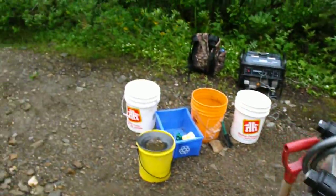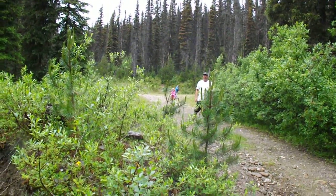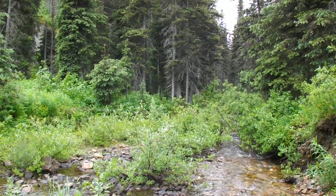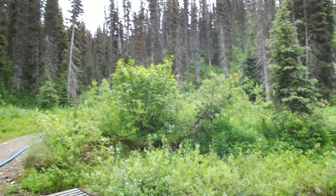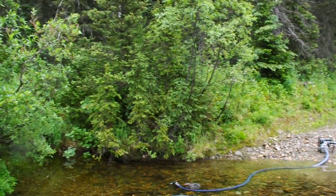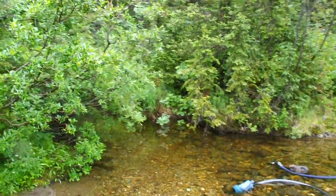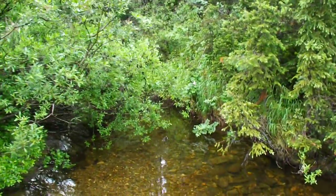I'll just show you what I mean about the back country. There are the two kids back there — this is just a rough and wild BC outdoors. Absolutely gorgeous, very wild. I'll walk up and take a picture up the creek here to show you what we're into.